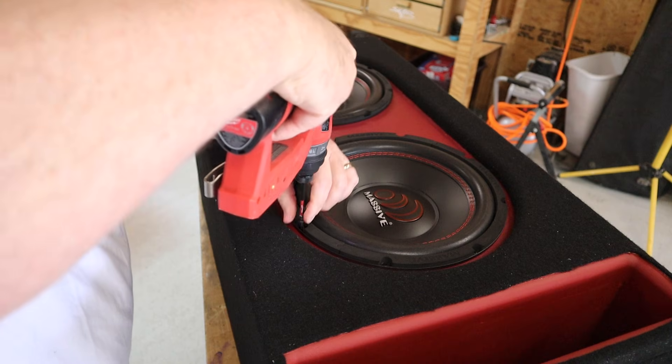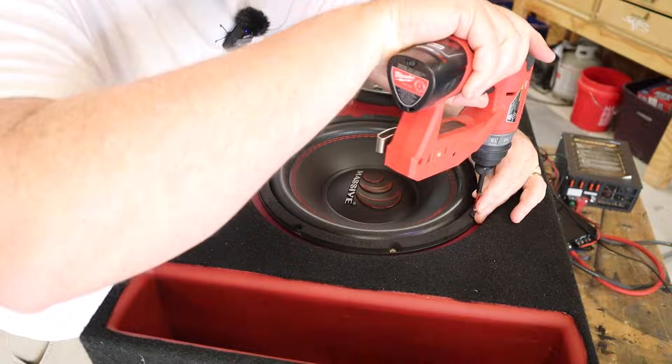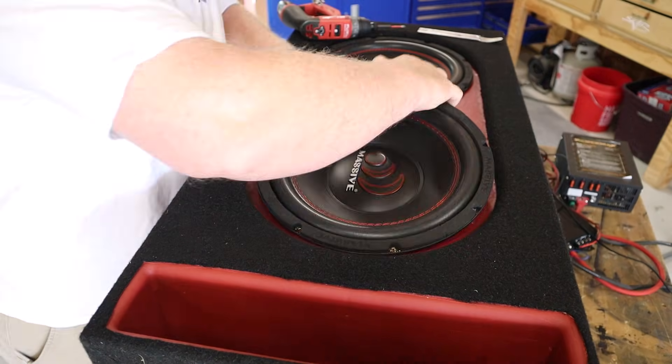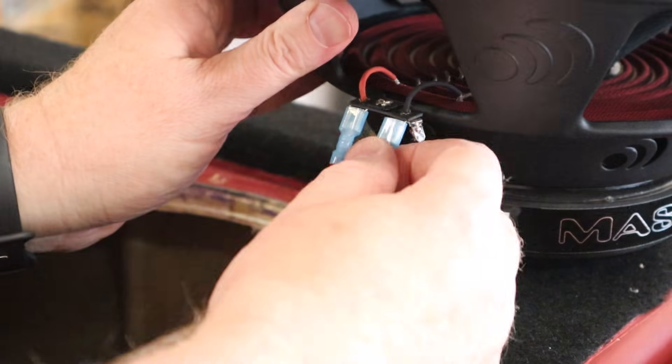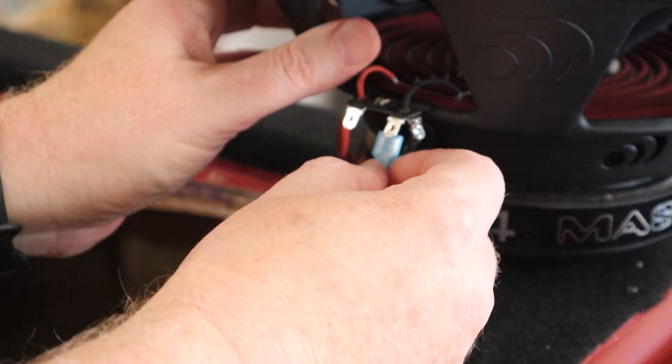Let's pop one of these subs out of the box, flip the wiring, and see what happens. While we're doing that, let's clarify a couple of terms. If you flip the positive and the negative terminals on just one of the subwoofers, then you flip the polarity and your subwoofers are going to be 180 degrees out of phase. One will move in while the other one moves out, thus canceling each other out completely. And two different speakers can be any number of degrees out of phase.